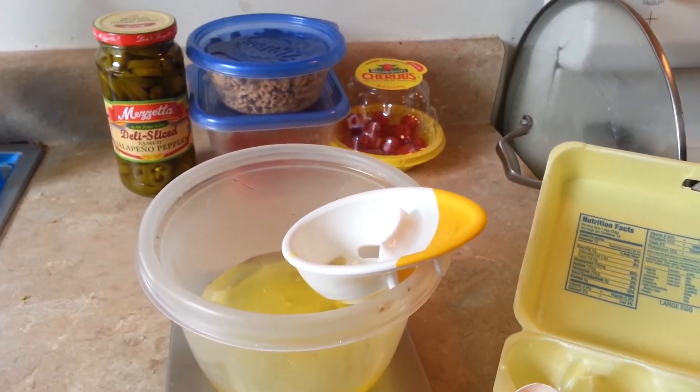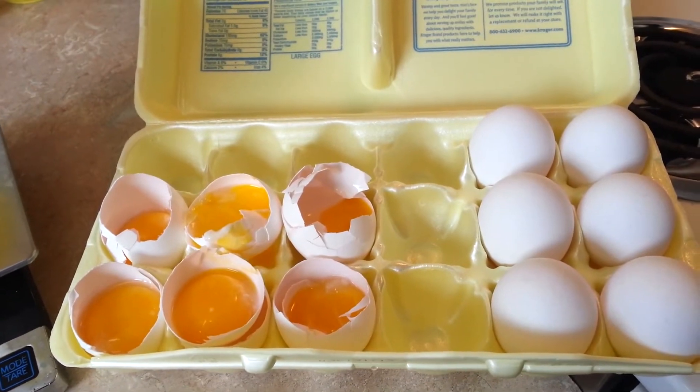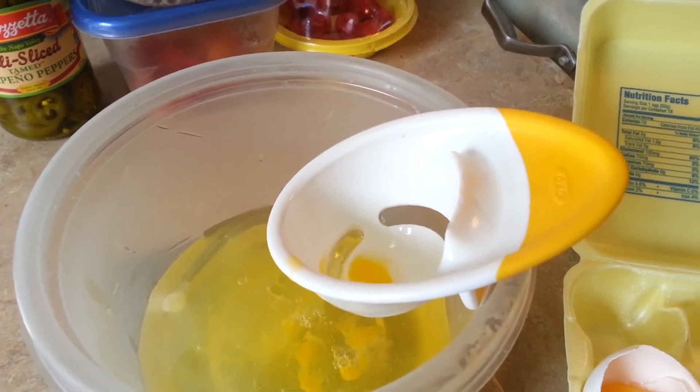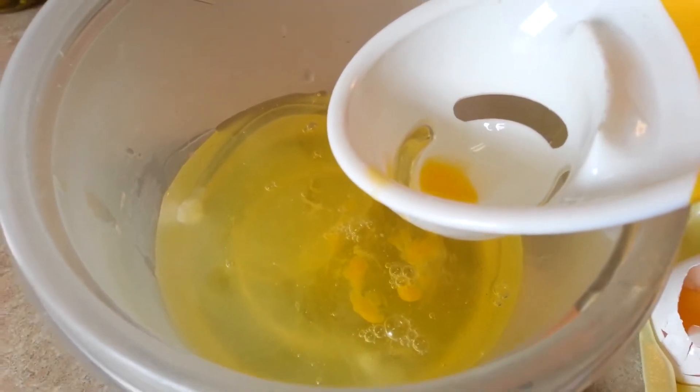So if you're like me, I'm pretty much incapable of cracking eggs. Grab one of these — it's a $5 tool from Bed Bath & Beyond. I'm able to mix it in, and you can actually see I'm not too good at it because there's a little bit of yolk in there.